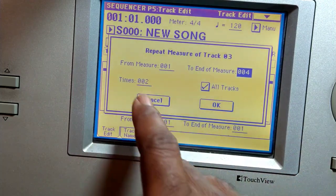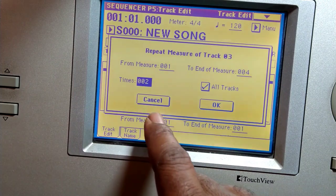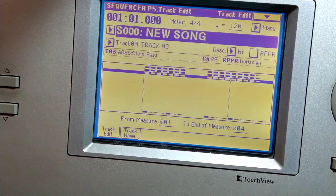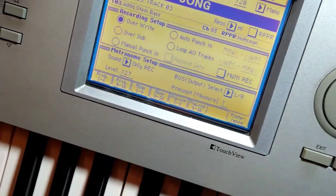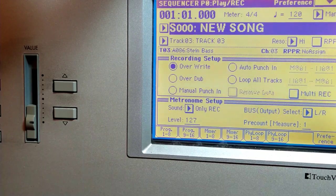How many times do I want it? Let's say I want that twice — it's gonna repeat one to four twice. So I expect to have one to eight playing the same thing. Hit OK, hit exit, and now you're back here and it should play one to eight now.